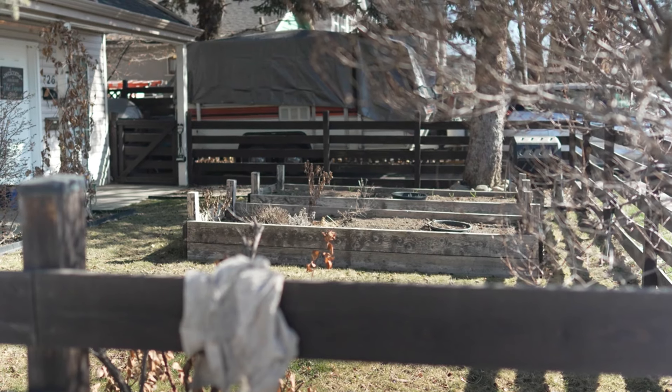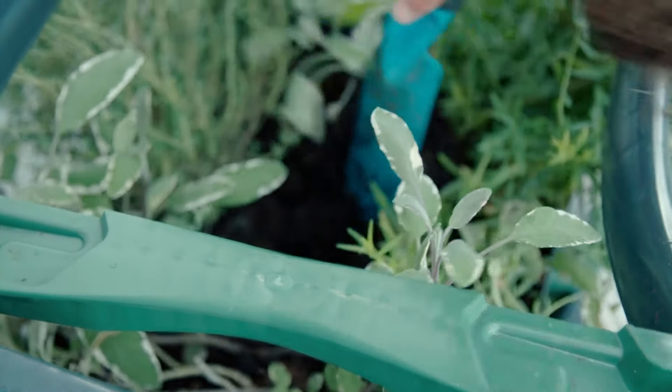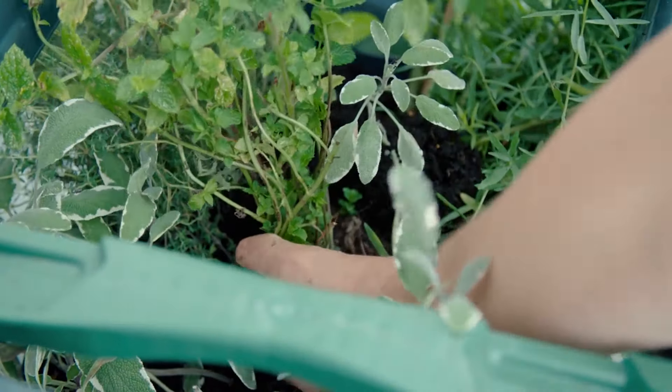Whether you're looking to add some greenery to your balcony, patio, or backyard, a planter box is a versatile and attractive option. In this video, we'll walk you through the step-by-step process of constructing your own planter box, from selecting the right materials to planting and maintenance tips. By the end of this tutorial, you'll have all the knowledge you need to create a beautiful and functional planter box to enhance your outdoor space.